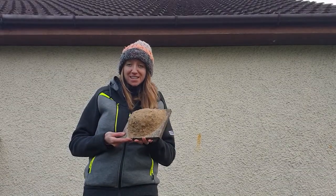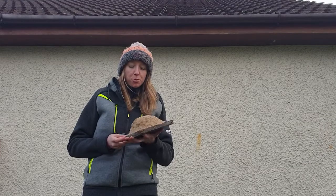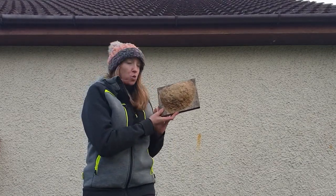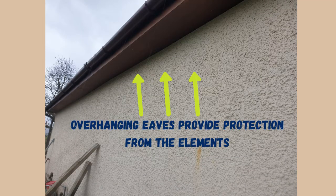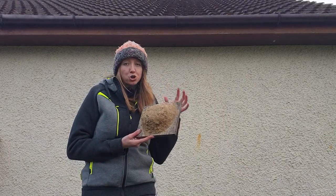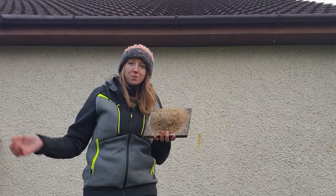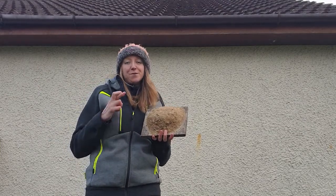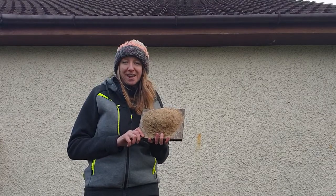I've left my nest cup to dry for a couple of days and it's nice and solid now, so I'm ready to drill it to the side of the wall underneath the eaves, which will offer it protection from the weather. Studies show that house martins prefer north and easterly directions, but they are not too fussy — so as long as they've got space to swoop in and swoop out, you should hopefully get some house martins moving in.